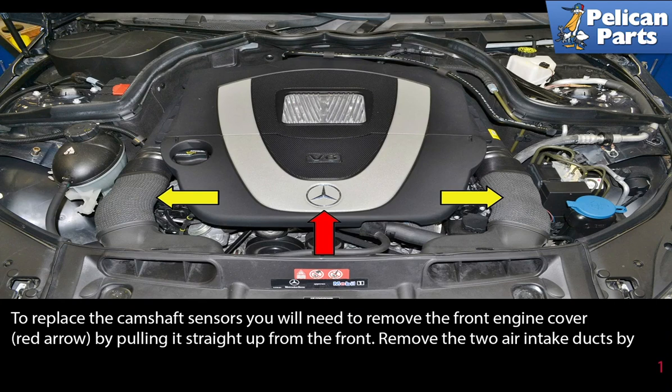To replace the camshaft sensors, you will need to remove the front engine cover, indicated by the red arrow, by pulling it straight up from the front.